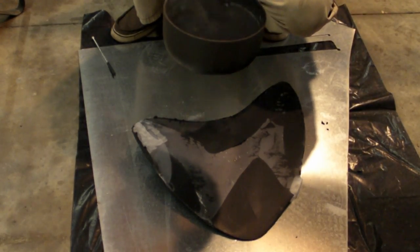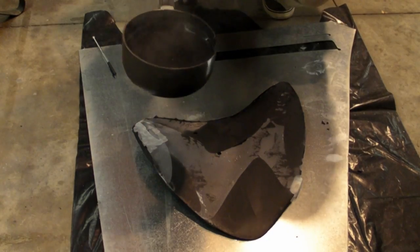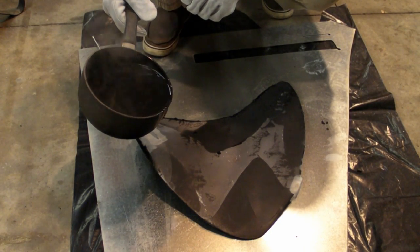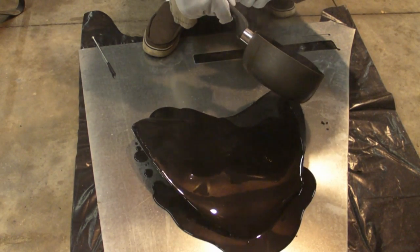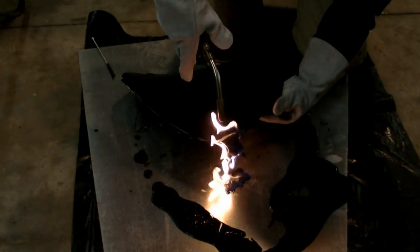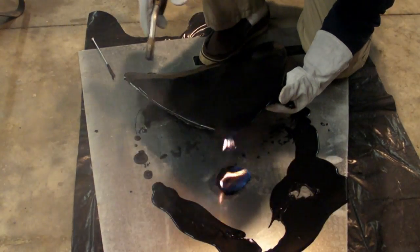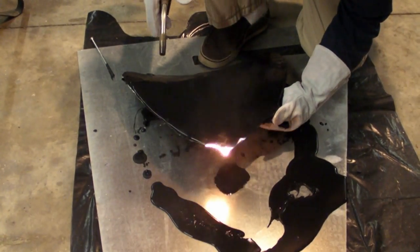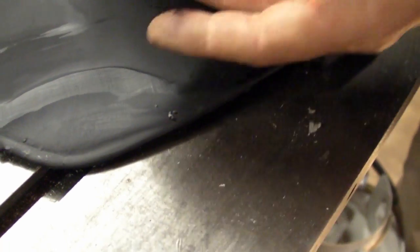We got our second batch ready to go. It's very close to the combustion point. Pour away. If you pan in close enough, you can see that it comes off with a razor blade — a very thin sliver.